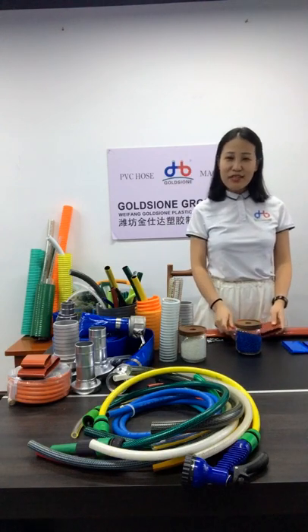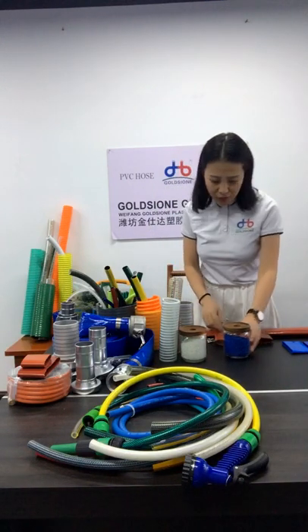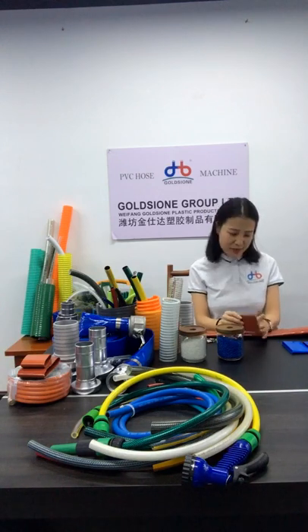Today I will introduce PVC effect hose for you with certain competitiveness. First is full size. Size we can produce from 1 inch to 2 inches, including some special sizes. We have 20 years of production experience, so we have accumulated different types of European and American customers. So we can produce different sizes of inner diameter while other suppliers cannot produce.